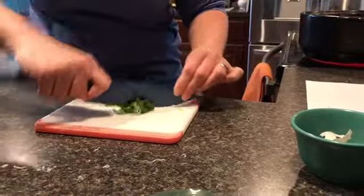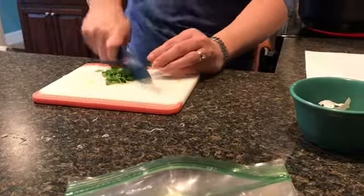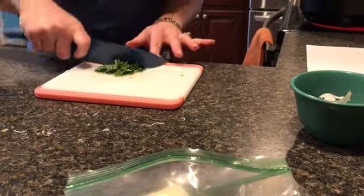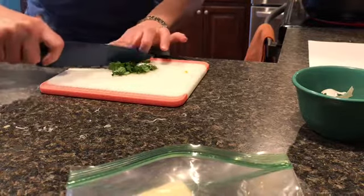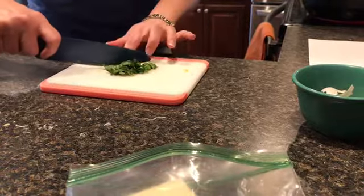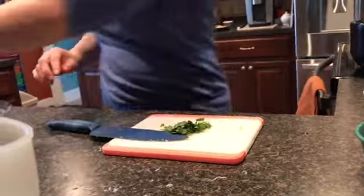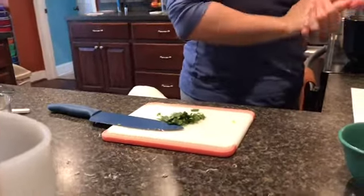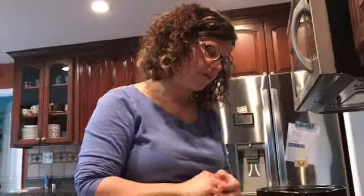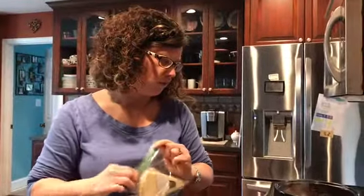I'll keep cutting these. This is not a full quarter cup, but we're going to make this work. The other ingredient it calls for is cream cheese. I had the cream cheese sitting out for a little bit and it calls for four ounces.